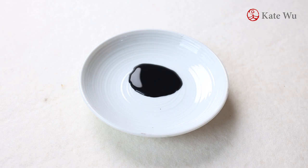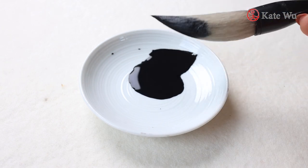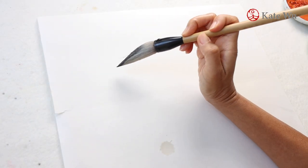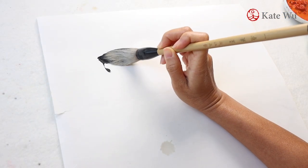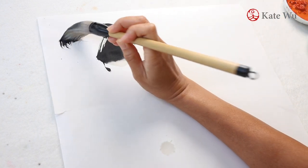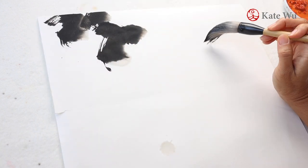Get some ink. Don't get a lot of ink because we are not going to reuse them. Use a large brush, take a bit on the tip and start painting the large leaves. I usually paint two or three large leaves at a time, depending on how much ink there is on my brush.